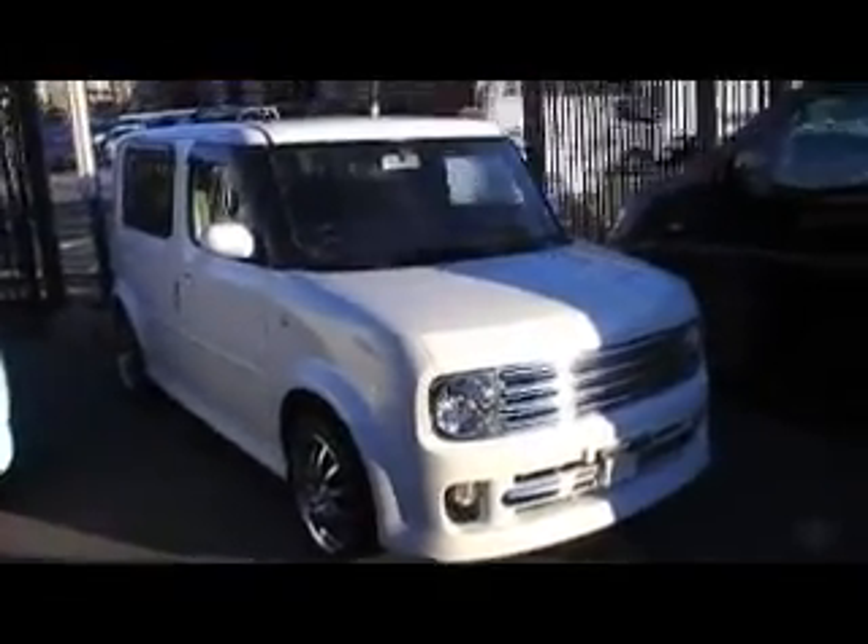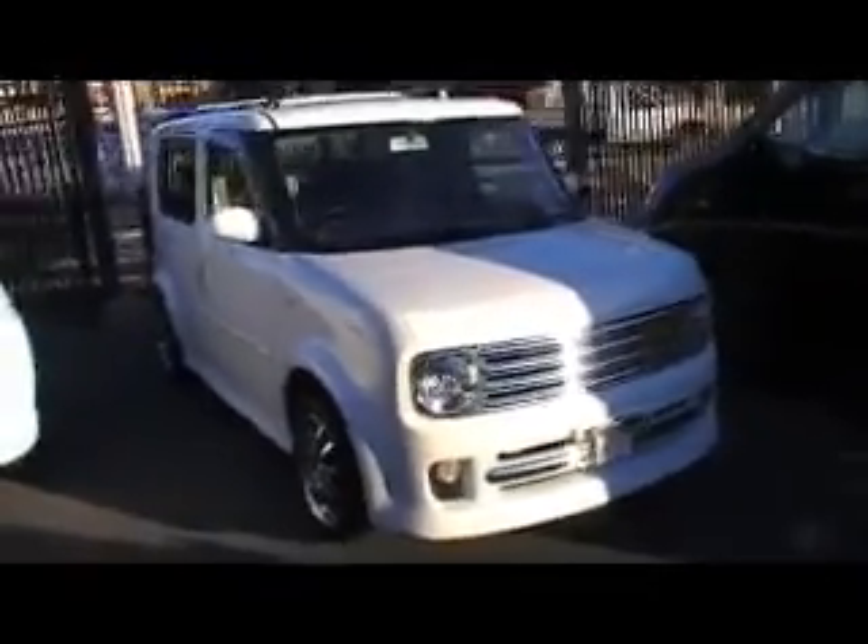G'day Jarrod, it's Adam here. I'm just going to give you a quick walk around of your cube. I hope you like it. It's pretty neat — I think it's one of the best 7-seaters we've ever brought in.